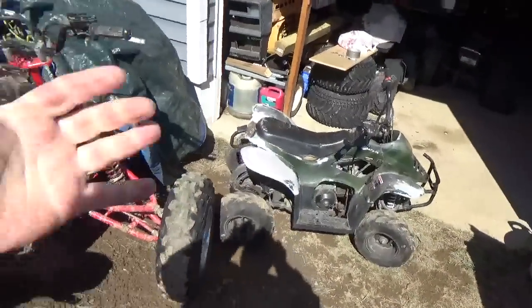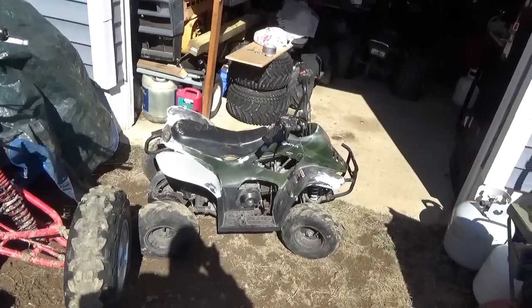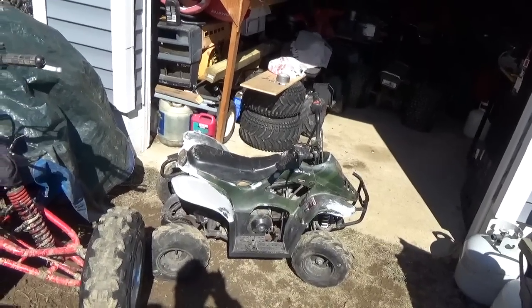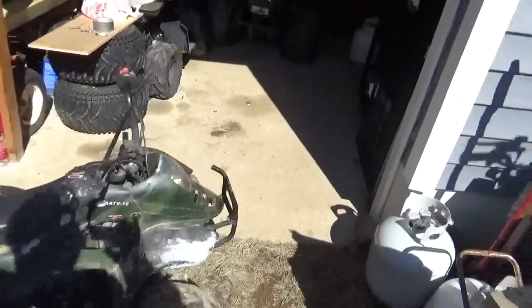It didn't hurt the quad any — it hurt me pretty good though, you know, the old swan dive on the driveway. Getting these things to go 40 miles per hour, especially with somebody my size on it, is a bit dangerous.